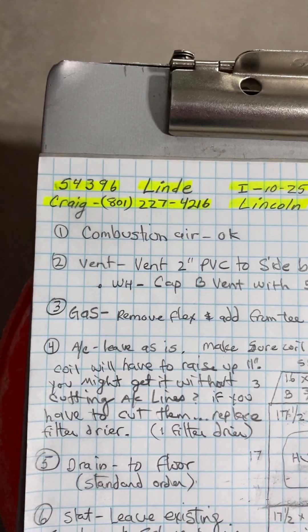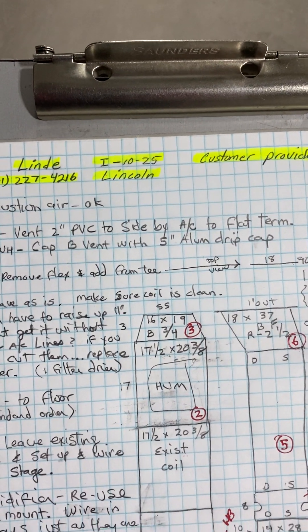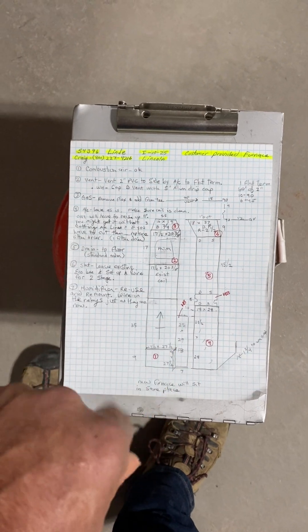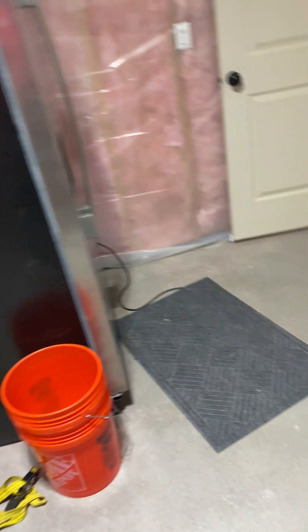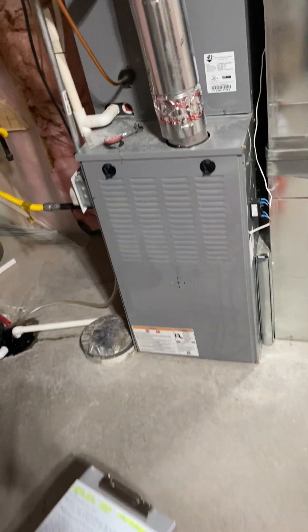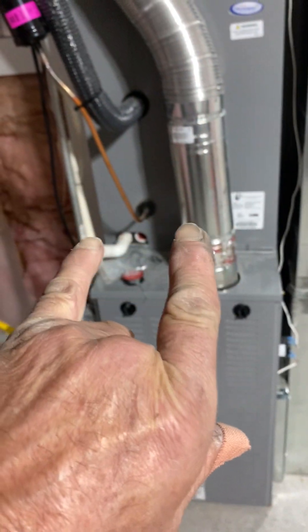Okay, this is on the Lindy job, number 54396, install on 1025 by Lincoln. So you come down the stairs — they do have a basement exit entrance here. We're replacing this furnace and we are leaving the AC.